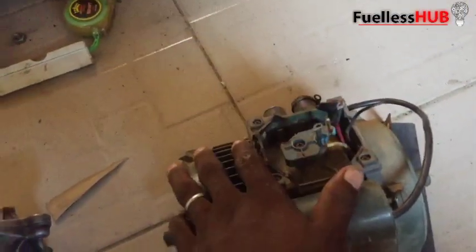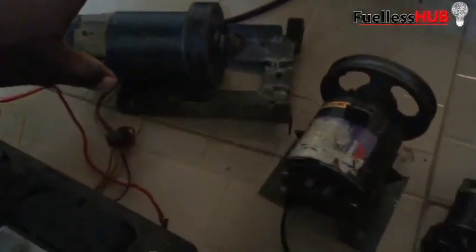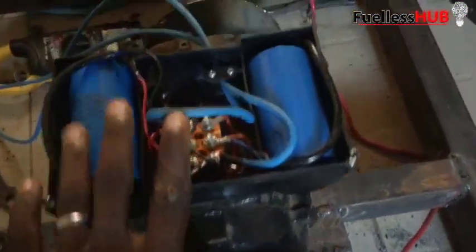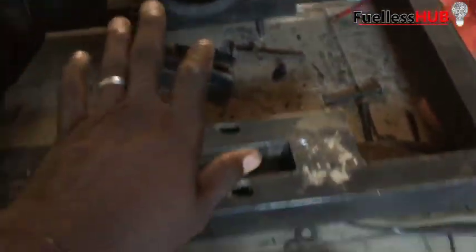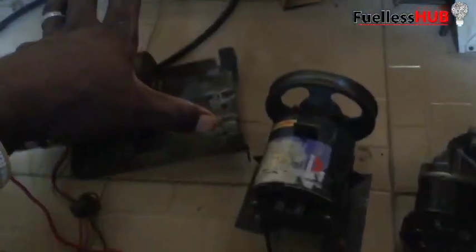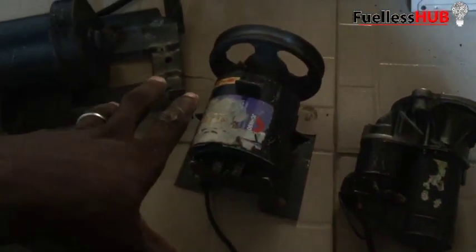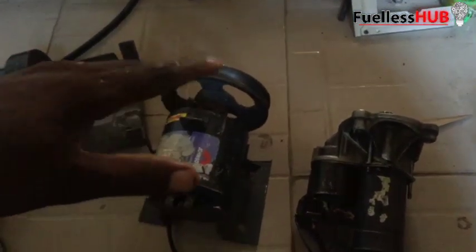My purpose of doing this video is to show you a list of different kinds of motors. Here is another kind — a single-phase motor that requires 220 volts. My aim is to show you different kinds of motors so that you yourself can make a decision to know which one to use to operate your fuelless generator.